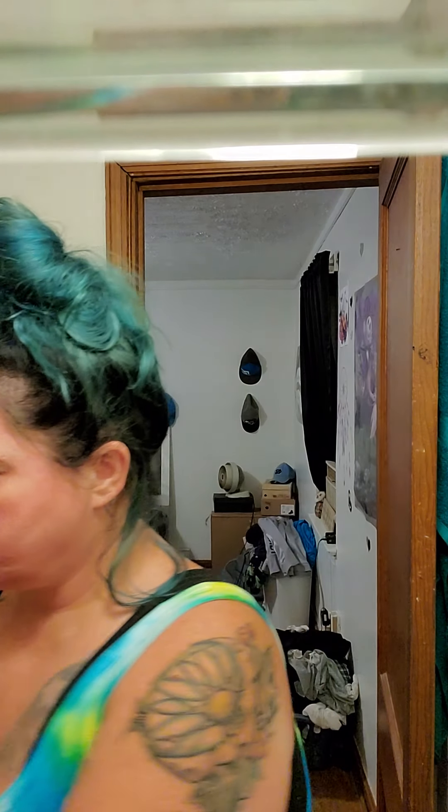My eye has been really bothering me tonight — I think something's in it and I can't get it out, so I've been rubbing it. I figured I might as well take my makeup off. So that's the first wipe. I do use two just because, even though I'm gonna wash it. Make sure to get under your neck — you can still see why I do it twice.